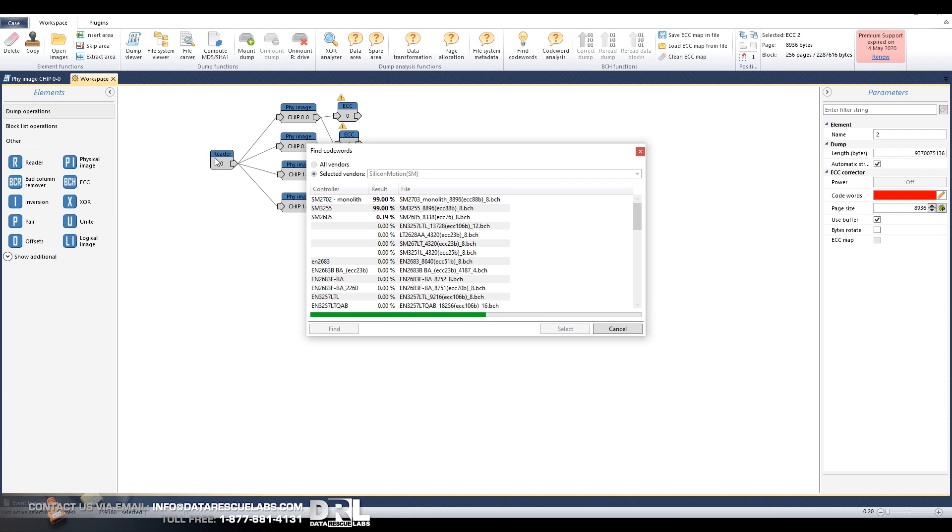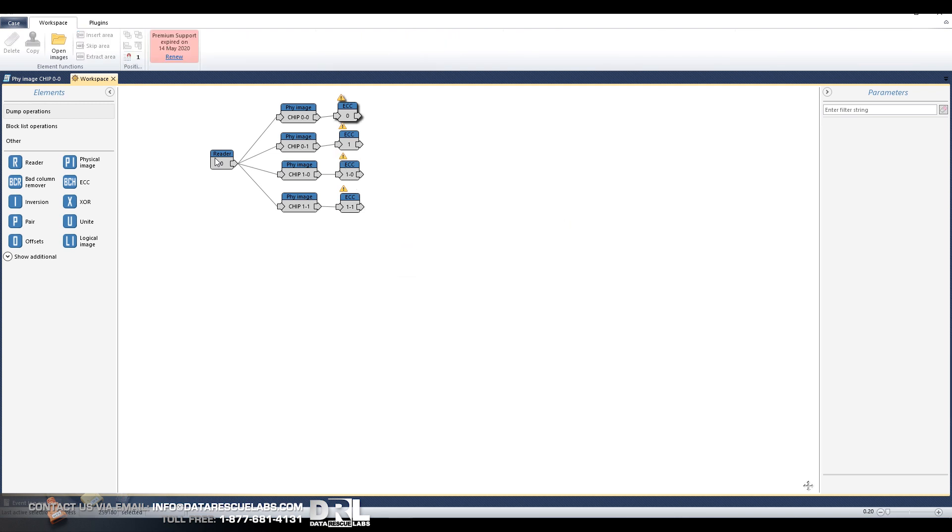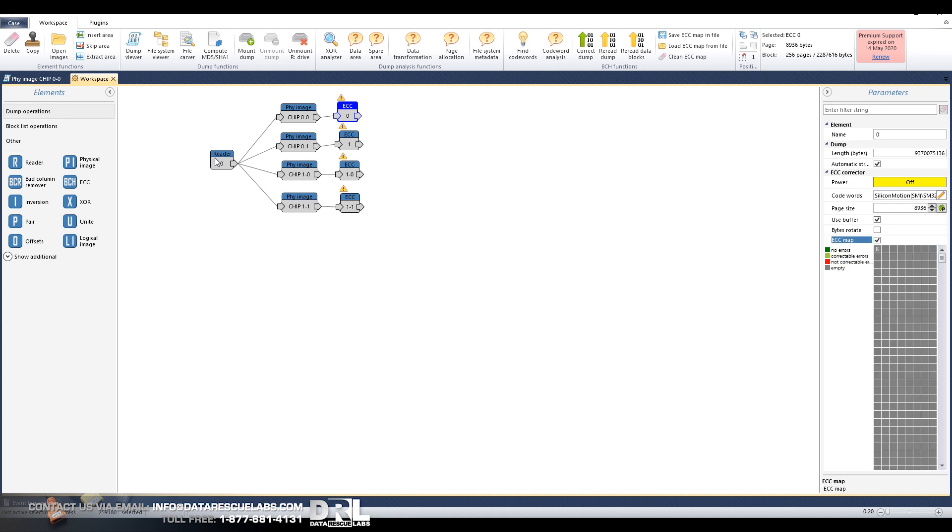It's definitely not monolith — it's going to be this one, and we can see here SM3255 and we have ECC size 88. So we can stop this now, we don't need to go any further. We can check the ECC map and there's the map — it's all green. There are individual spots here and there that are red, so those ones we can correct at a later date. We're going to do this by re-reading the dump and using a retry file. I'm going to pause the video because this will take some time.